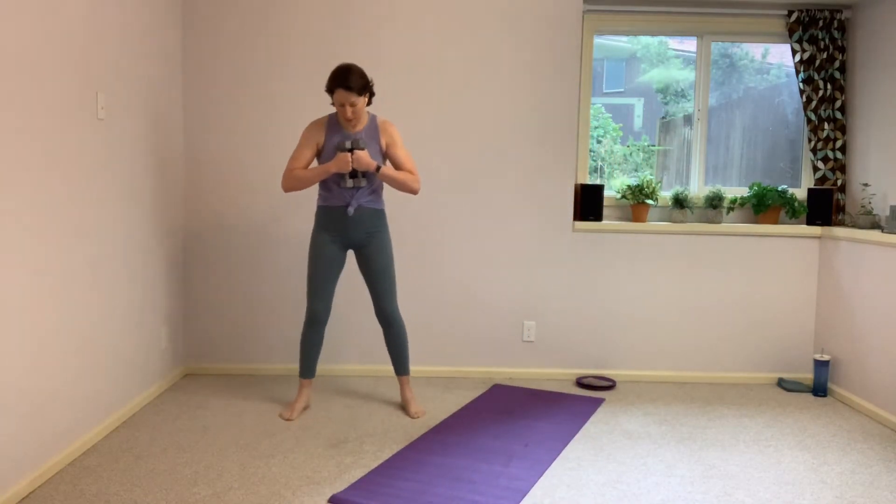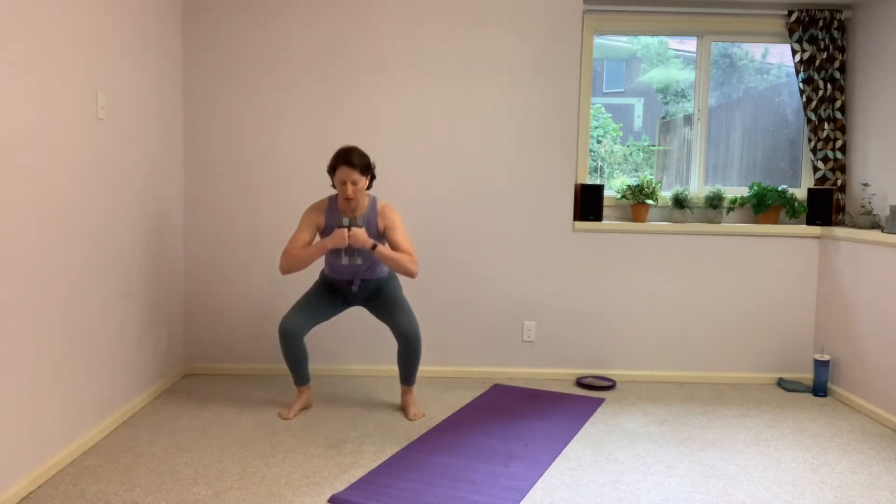We're going to start with just hands at the chest, a slightly wider than hip distance stance, toes slightly turned out. We're going to take a nice deep squat and down. We're going to add some arms onto this in just a moment, but just get that squat going. Really sitting low.